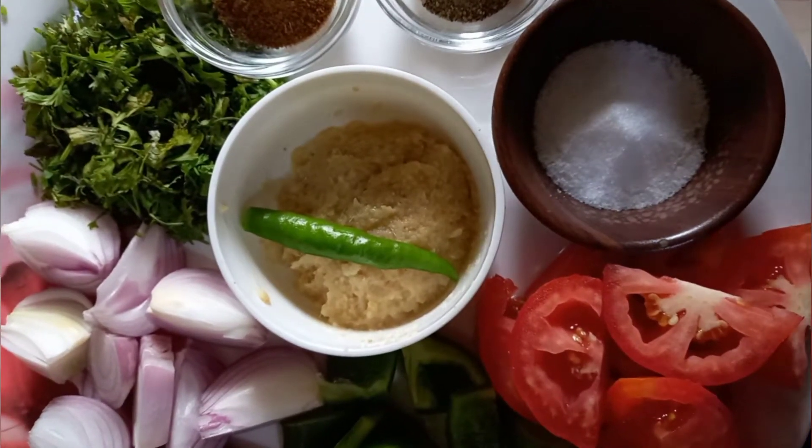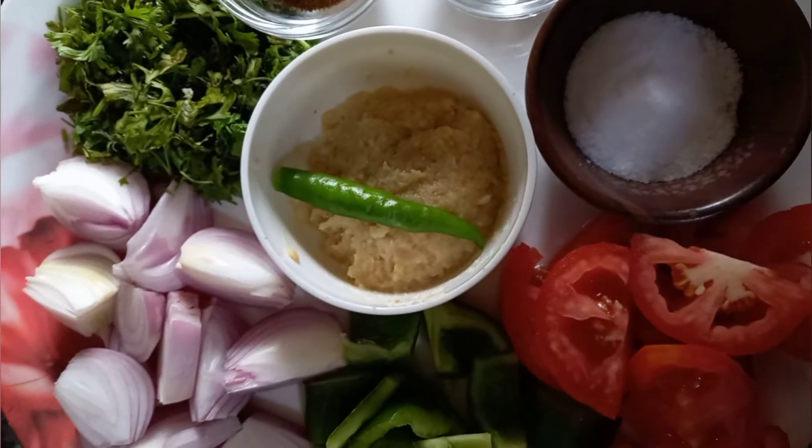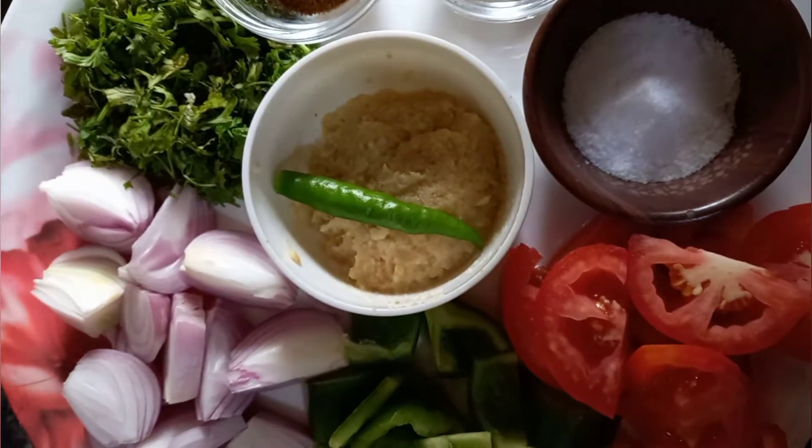Assalamualaikum and welcome to our channel Cook with Alshak Sisters. Today we will make chicken kebab with salad and salsa.